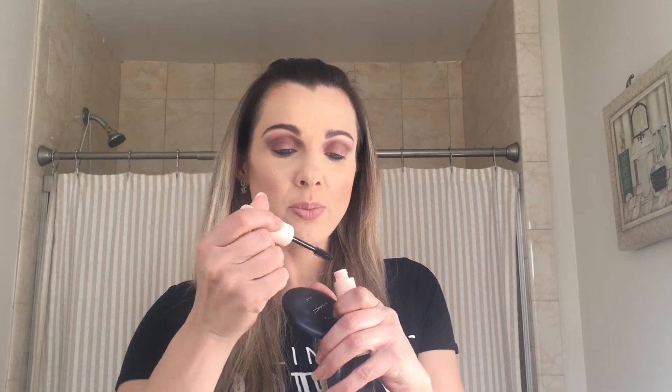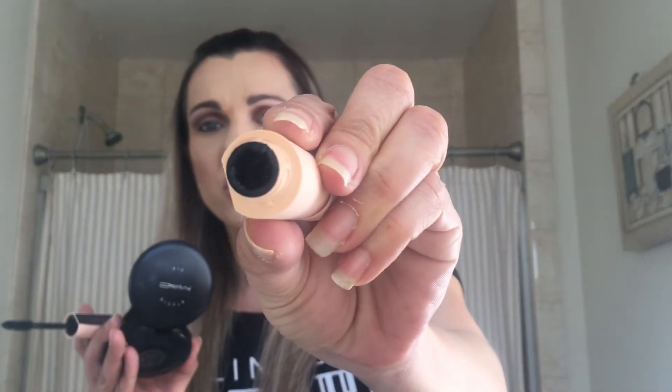I'm just going to jump right into this and give you guys a little first impression. When you actually take it out, it does leave some extra product on the tip, so I just like wiping that off because I don't want to make any mistakes. You can see how much product there was on there.